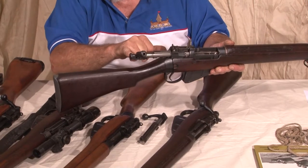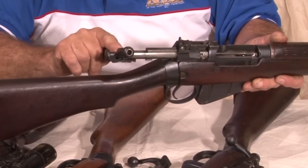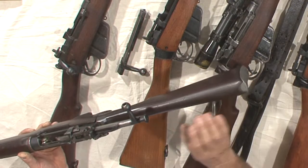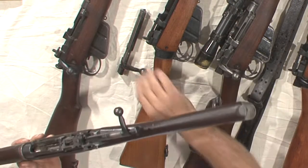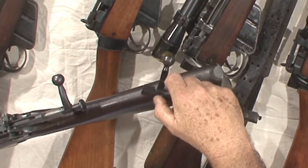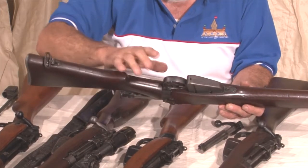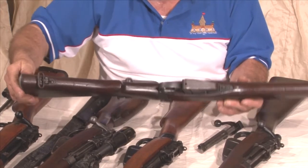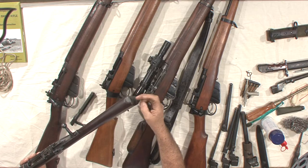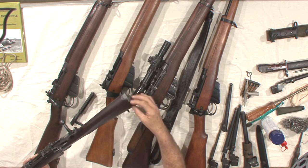It still retains the flanged cocking piece similar to the Number One Mark VI trials, but unlike the Number One Mark VI, it isn't held on by a screw. It reverts back to the Number One style where the firing pin actually screws into the cocking piece. On later Number Four Mark I's, they'll have the squared cocking piece with the grooves, which is another method to speed up production. The early ones have a solid milled trigger guard; some of the later ones have a fabricated trigger guard. No butt marking disc. The Number Fours can have a mixture of either zinc alloy butt plates or a gunmetal butt plate.